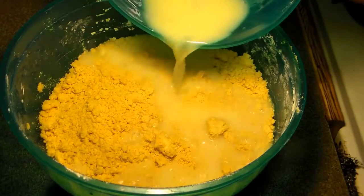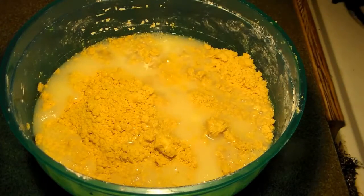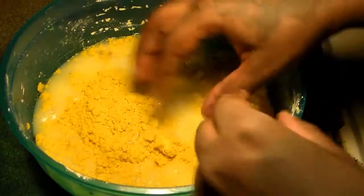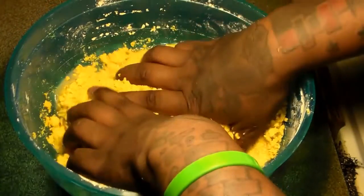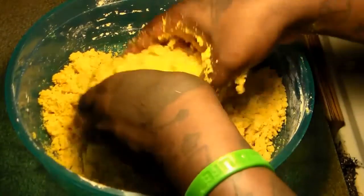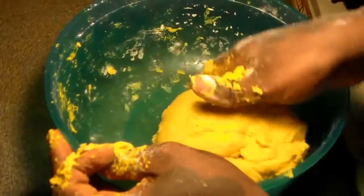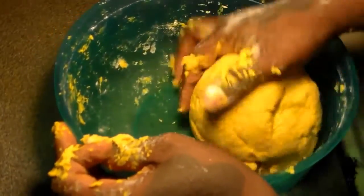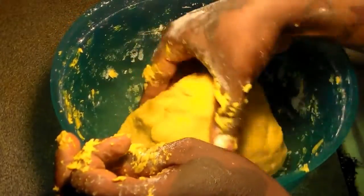You're going to just massage it in really well. If you feel like you need more water because it's too dry, just add a little more of the cup of water. If you feel like you added too much water, just add a little bit of flour until you're left with a ball of dough — the texture of clay dough.